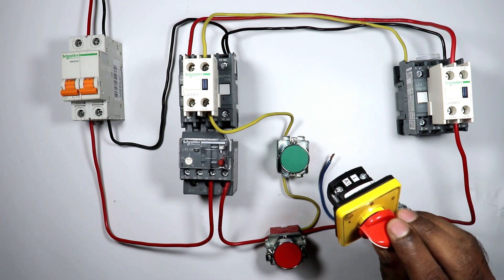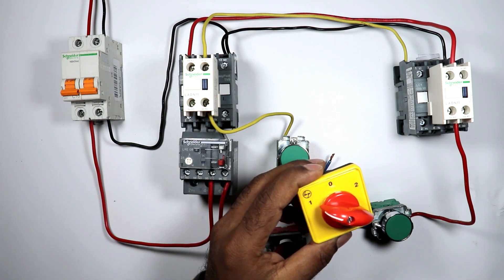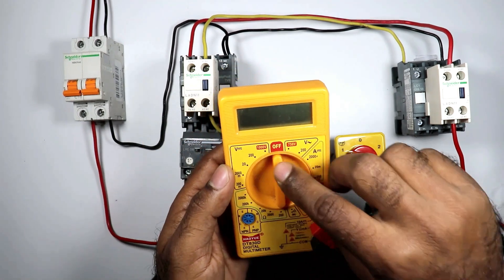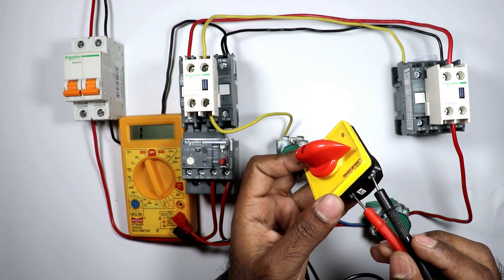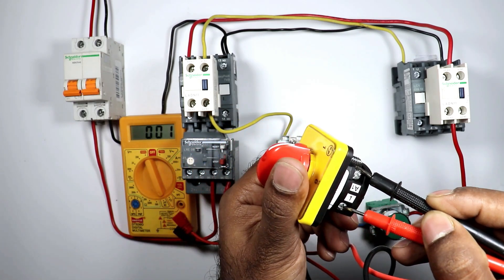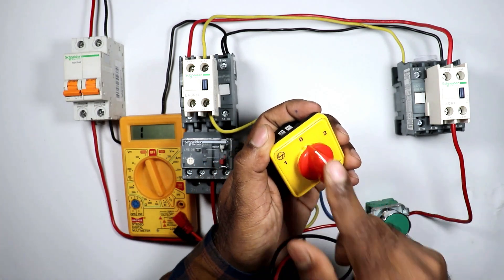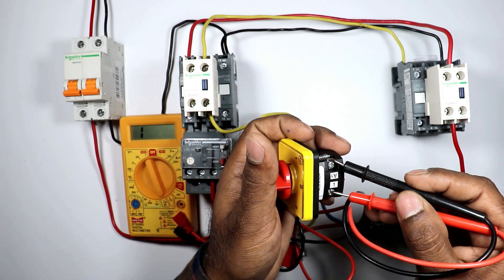If the selector switch has only auto-manual positions, you will find four terminals at the back side. To identify which terminals to use, select auto position (position 1) and take a multimeter in continuity mode. Check on which two terminals you get continuity. You can see that at A1 and terminal number 1, we are getting continuity — you can hear the beep sound and it shows very low resistance. When switched off, there is no continuity. So we have to use these two terminals — A1 and terminal number 1.